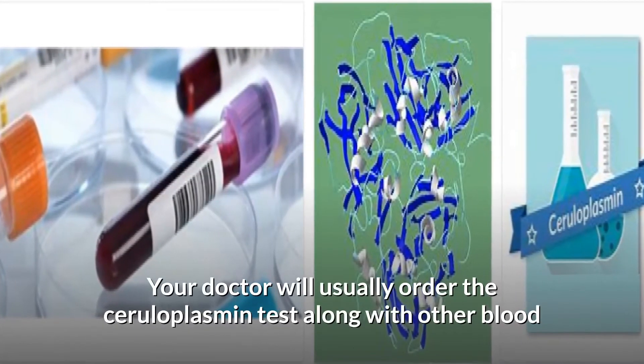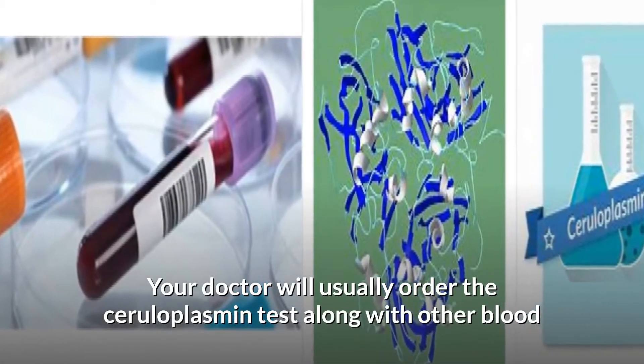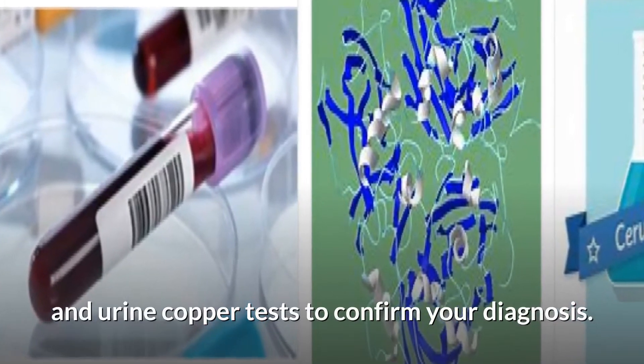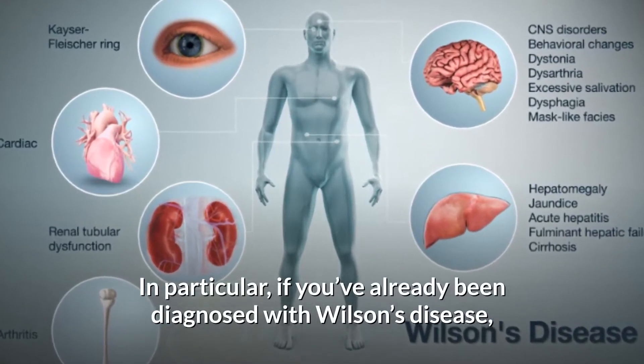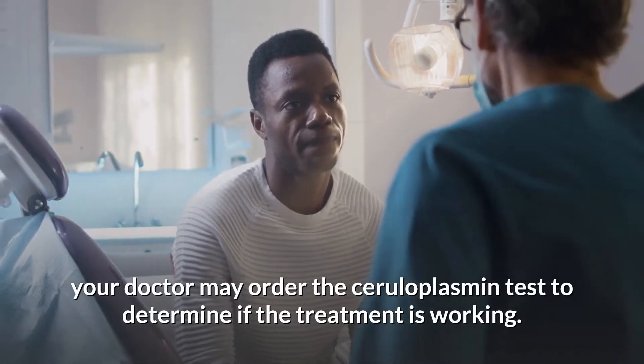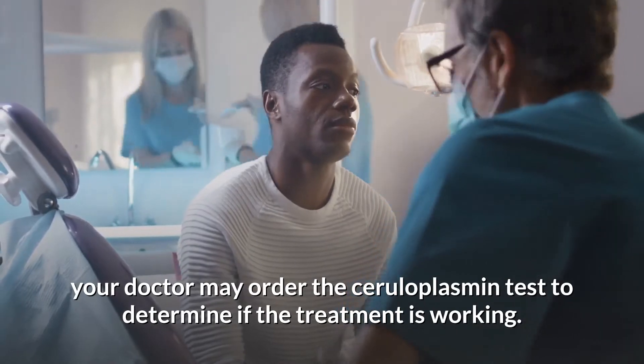Your doctor will usually order the ceruloplasmin test along with other blood and urine copper tests to confirm your diagnosis. In particular, if you've already been diagnosed with Wilson's disease, your doctor may order the ceruloplasmin test to determine if the treatment is working.